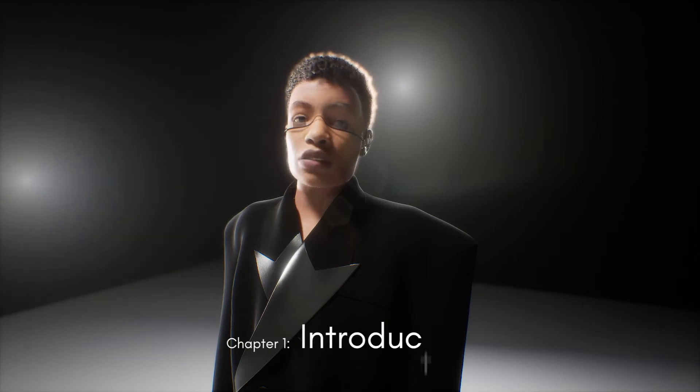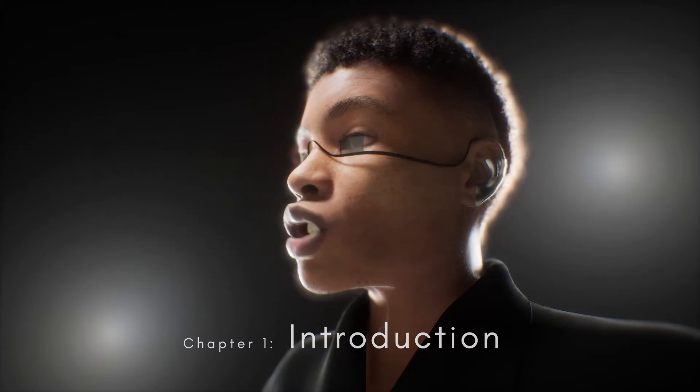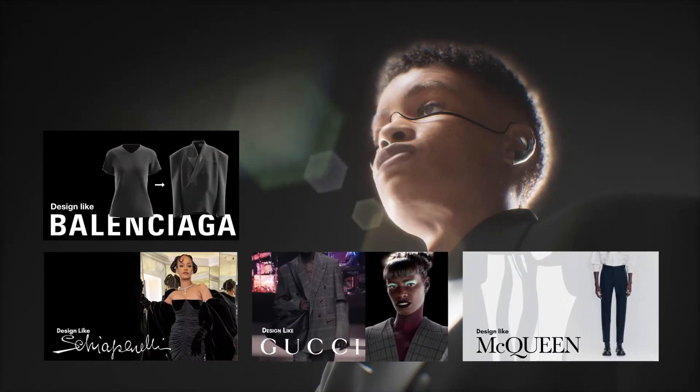Welcome to the official Garment Channel. In the past few episodes of the designer series, we've shown you our approach to reconstructing garments in the style of our favorite fashion houses. If you're just starting out, our free content on YouTube is still relevant and great to dip your toes into fashion.